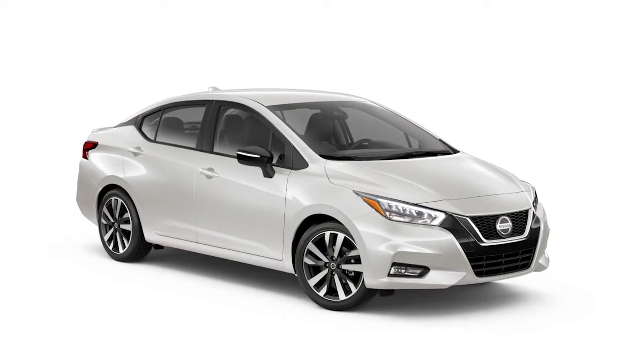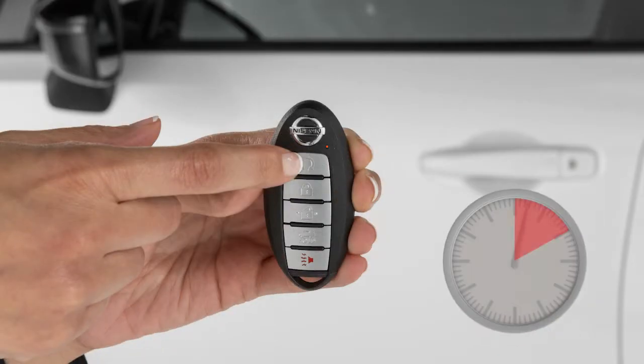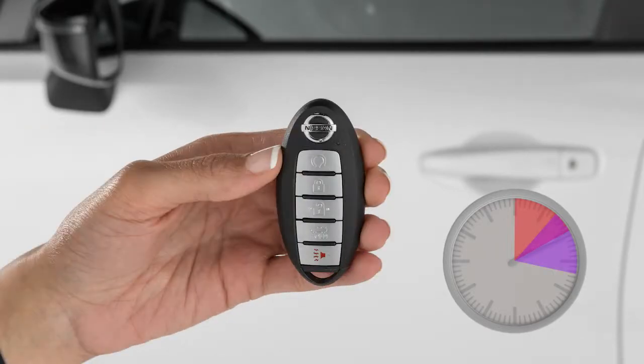Runtime will be calculated as follows. The first 10-minute runtime will start when the remote start function is performed. The 10-minute extension will start immediately after the remote start function is performed a second time.